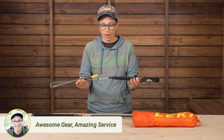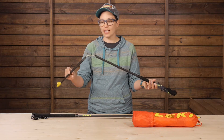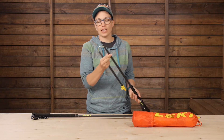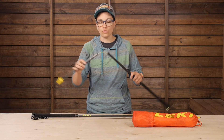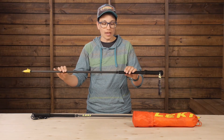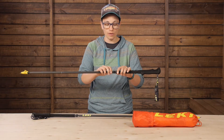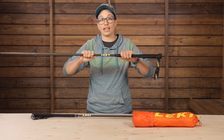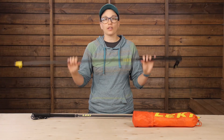Setting them up is really simple — you just put the sections together. They actually remind me of tent poles in the way they go together. There is a central cord in the middle that you tension to attach all the sections together. Then you find the two shaft sections and pull them apart until you hear a click. Once you hear that click, they're all set up and you're ready to go.